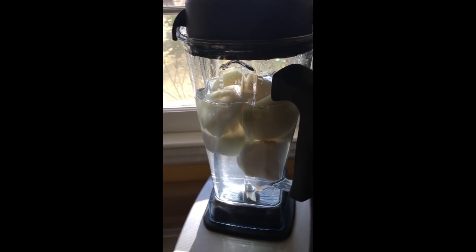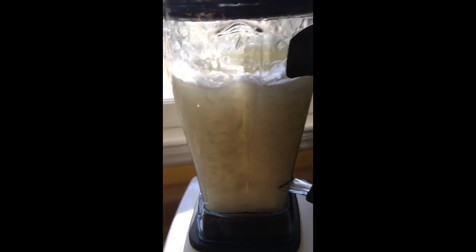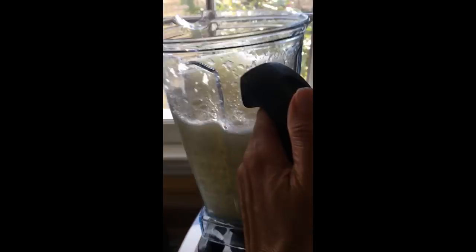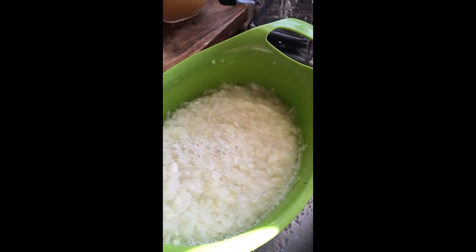This is a super fast way to chop an onion. Take the skin off and cut them in half — this is two large onions. Let it drain and you're ready to go. Bam!